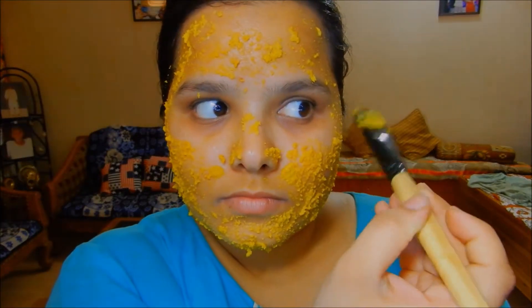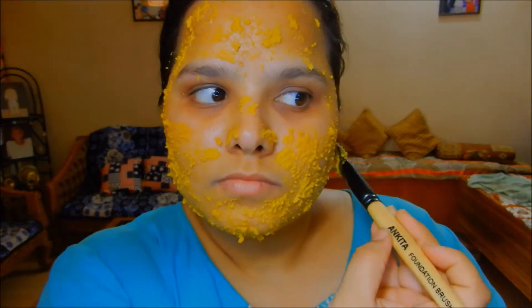Keep the mask on for 20 to 30 minutes until it dries, then wash it off with normal water.